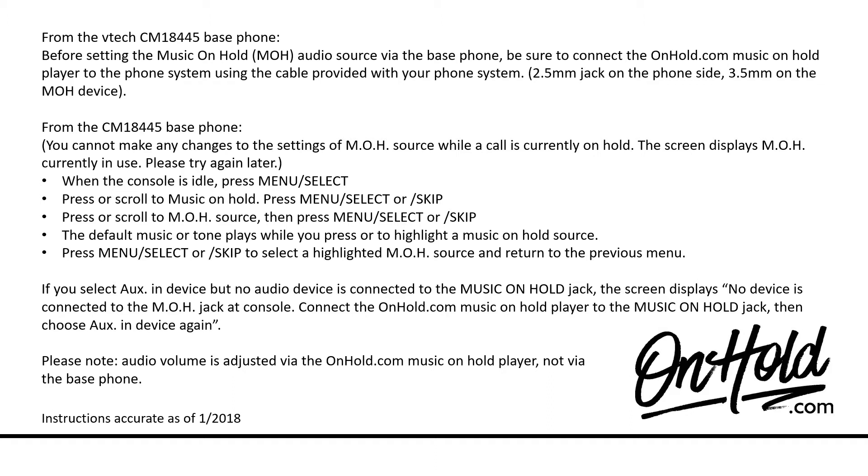From the CM18445 base phone, you cannot make any changes to the settings of the MOH source while a call is currently on hold. The screen displays 'MOH currently in use. Please try again later.'